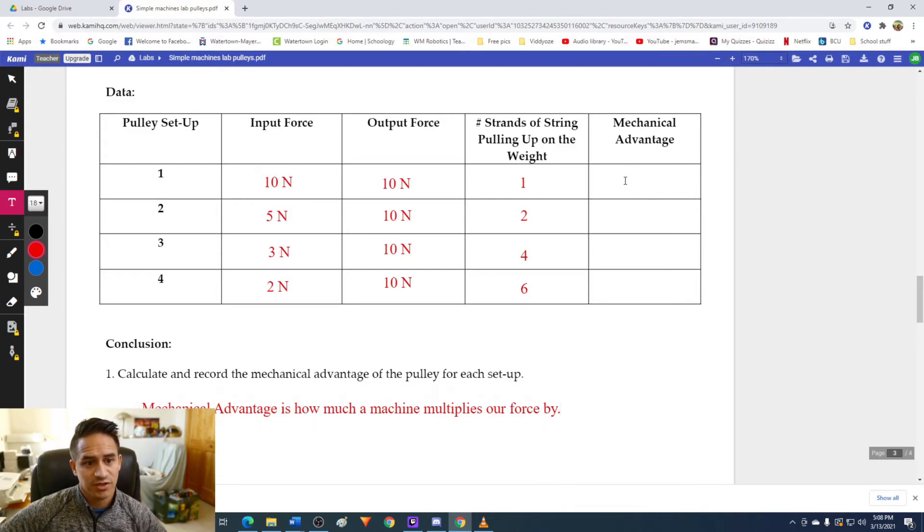For the first simple machine, we have 10 newtons of output force and had to put in 10 newtons of input force. Ten divided by ten gives us a mechanical advantage of one, meaning it wasn't actually making us any stronger — the force we put in was exactly the same as if we'd lifted the weight on our own. For the second one, output force was 10 but input force was only 5. Ten divided by five gives a mechanical advantage of two, so this one was actually making things easier — it doubles our force, meaning we only had to use half the force to lift the object.